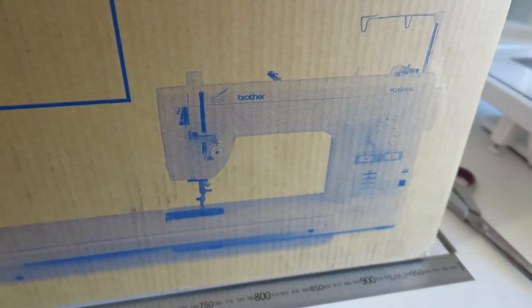Well hello there! I got something very exciting in the post today and I wanted to show you what it is. I finally got my new sewing machine today! So I thought I would do an unboxing video for you. I had a couple of requests to do this once I got my machine, so that's what we're going to do.